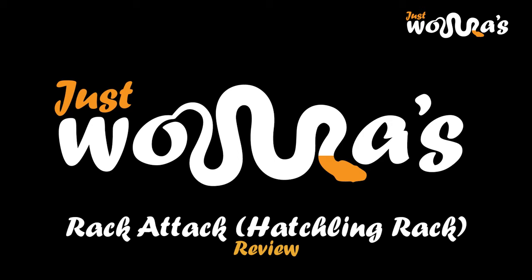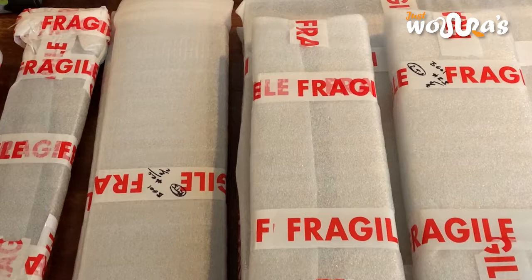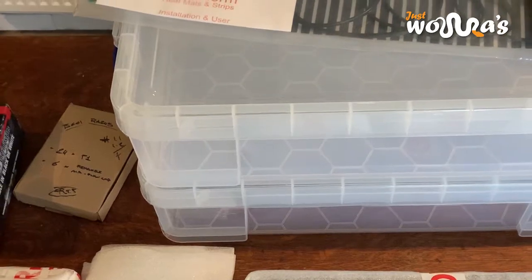This is a quick review of the Rakatak Hatchling Modular Racking System. The system all comes flat packed and is really well packaged. No tools are needed for this system.